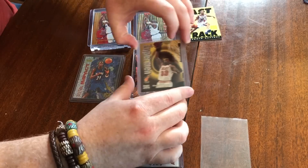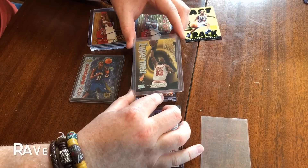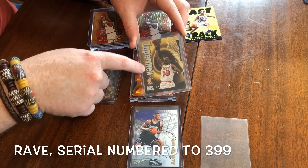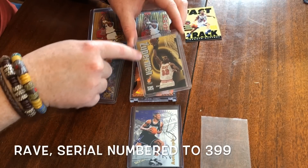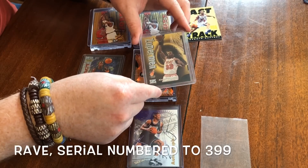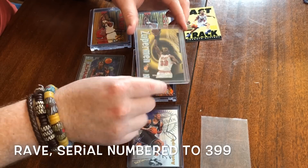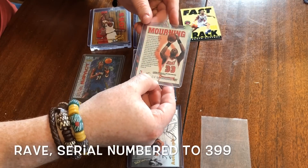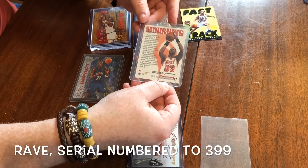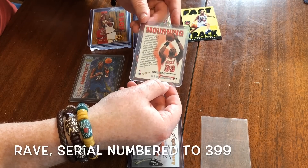And then for the parallels — this is a Rave. The Raves are numbered to 399. You'll be able to see when we open the packs if we get one. The base version doesn't have the texture you see here on the holographic foil, so that's how you can tell. But also it's numbered, so right on the back here you'll see it's numbered 399 and it says Rave down there. That's how you know you've got a Rave for sure.